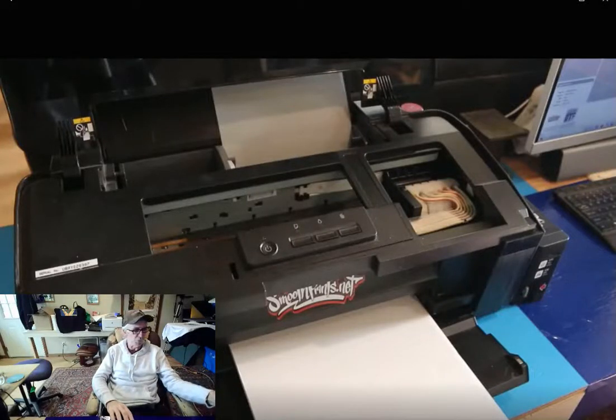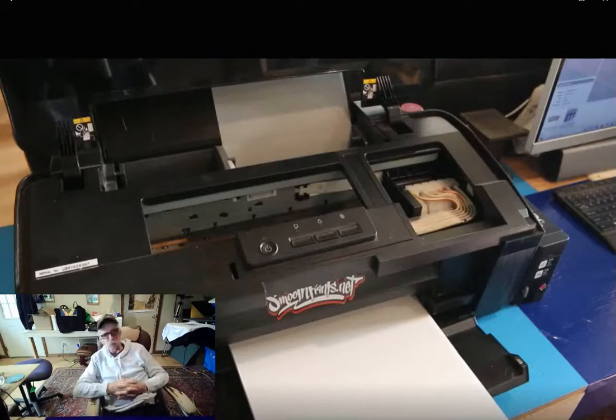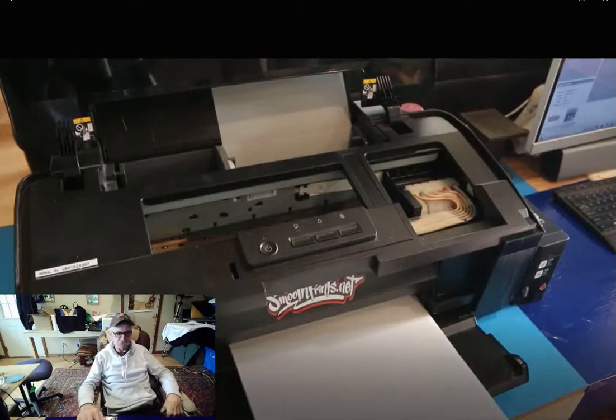Today we're sharing a little example of the printing and the whole process of DTF — with the powder, the curing of the powder, and right to the press. Let's watch the video and see how this goes.